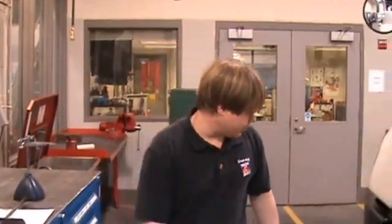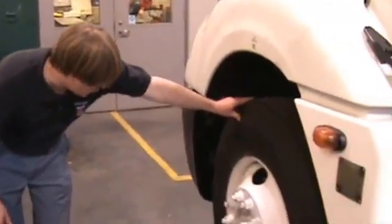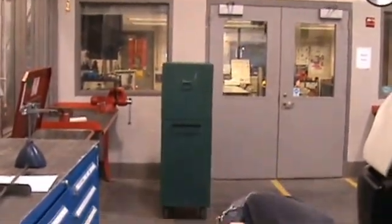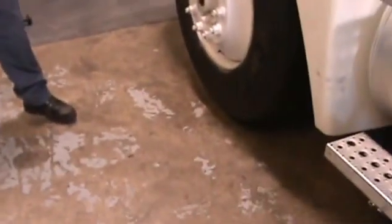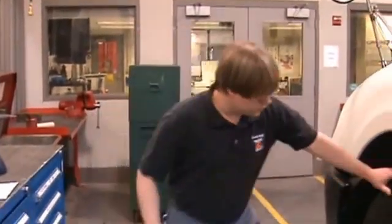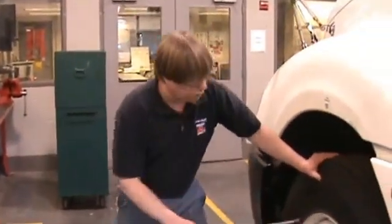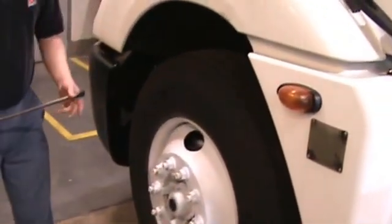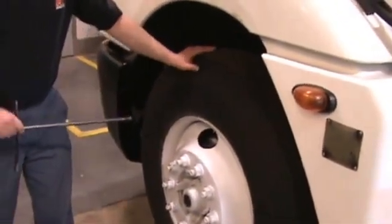As you can see here, we have a 22 and a half inch rim that we're going to demonstrate measuring the kingpins on. You want to begin by jacking up the truck and positioning the tires just a few inches above the ground. One recommendation is to center one of the openings of the wheel at the upper position — the one without the valve stem — which will allow you to rock the wheel back and forth easily.